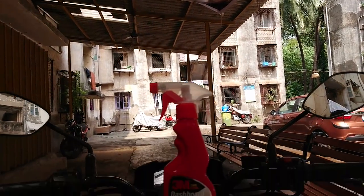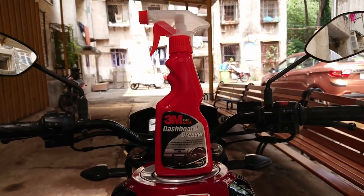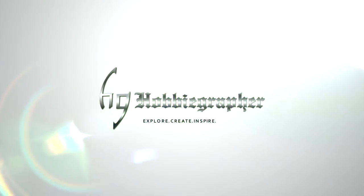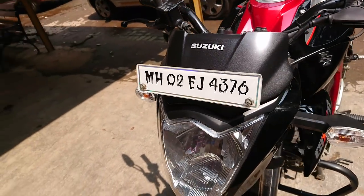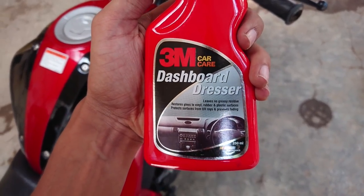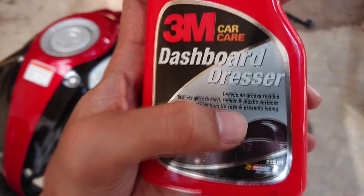But every problem has a solution, and for this the solution is a dashboard dresser. Now you cannot carry your parking cover everywhere to protect your bike from sunlight. So here comes this product which is specially made for that purpose. It not only protects your parts from fading but also gives it a shine.